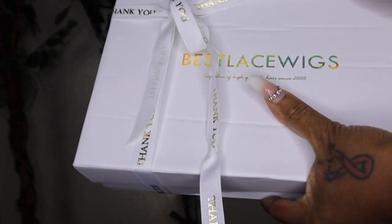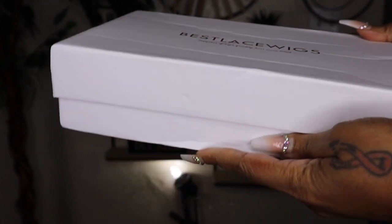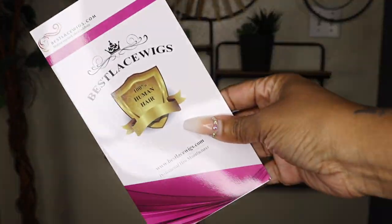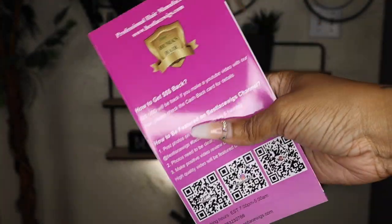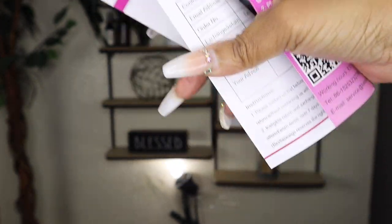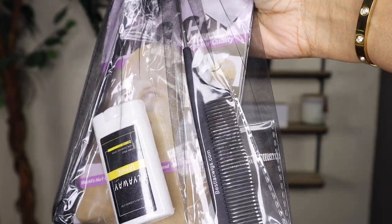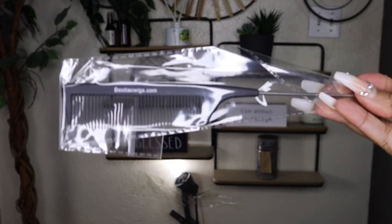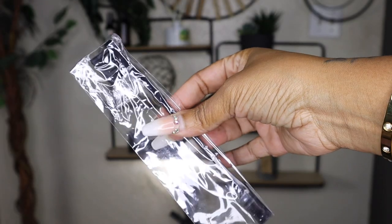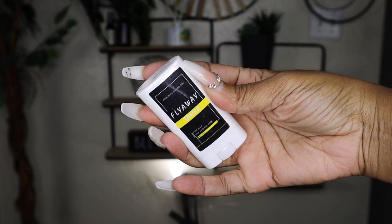This is the box right here — a beautiful white box with gold, and it's wrapped in a bow like a little present. So let's see everything that comes in the box. I do have a discount code, platinum20, that will get you $20 off, so click the link in the description and use that code. In the box is a brochure on how to apply the lace and care for the wig, a bag full of goodies, a rat tail comb, wig caps, an edge brush comb, and a wax stick — I love these little flyaway sticks.